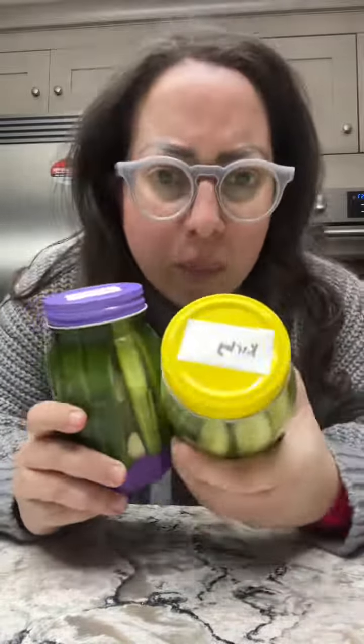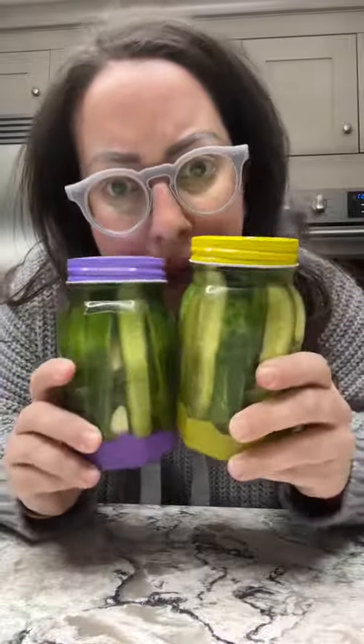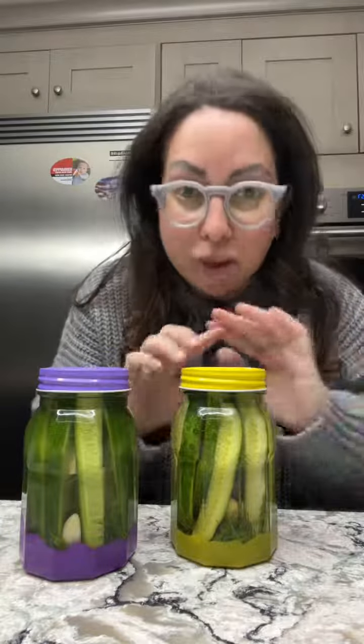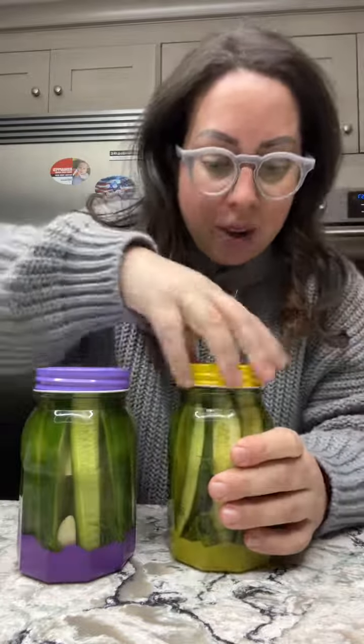I am testing out different pickles for my cookbook. It's the same recipe but two different types of cucumbers — curvy cucumbers and Persian cucumbers. They've been sitting for two days in the fridge. These are very classic kosher pickles, no vinegar, they are salt-brined.